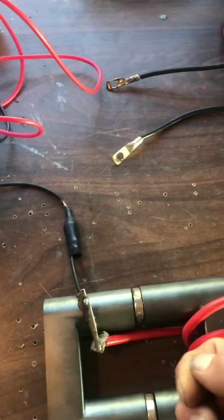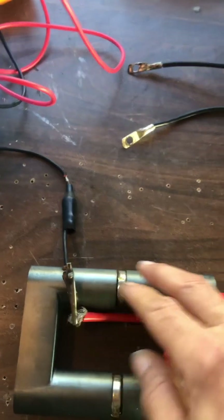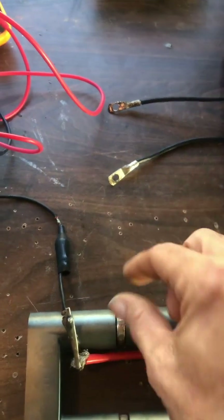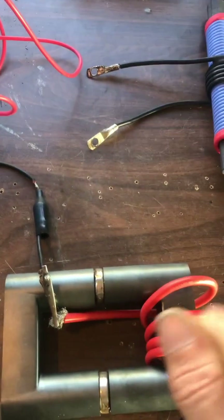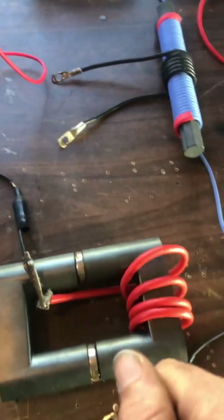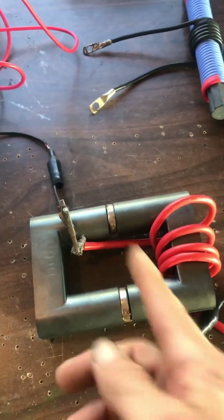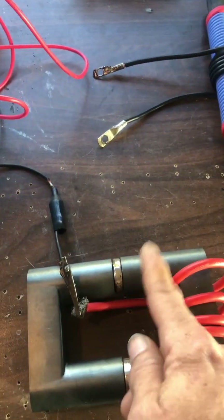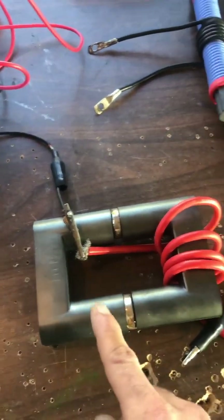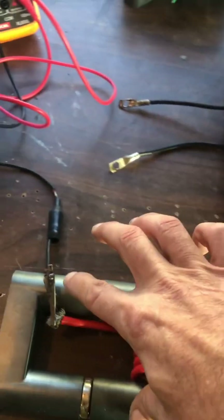Wind on here in one direction to correspond with the polarity of the magnet — that may or may not matter, I'll tell you about that after. Then wind in the opposite direction — they have to be opposite. Then you get the center tap, and that output and this output give you both polarity, positive and negative, from one input. Do the same here but reversed, because the polarity is reversed.